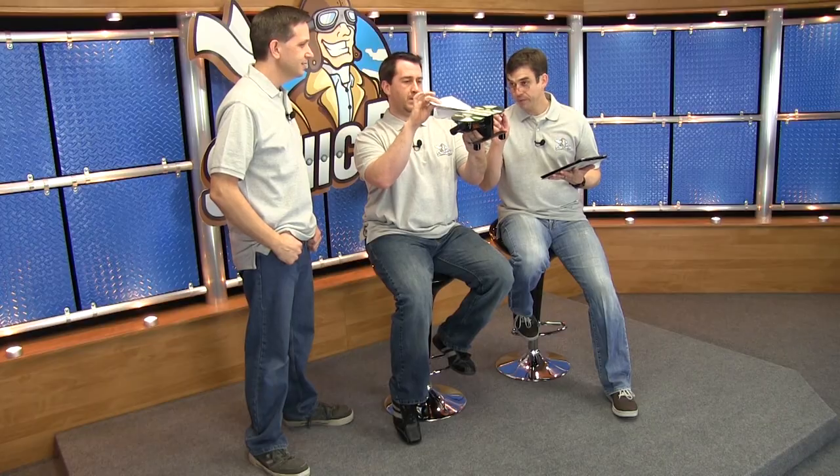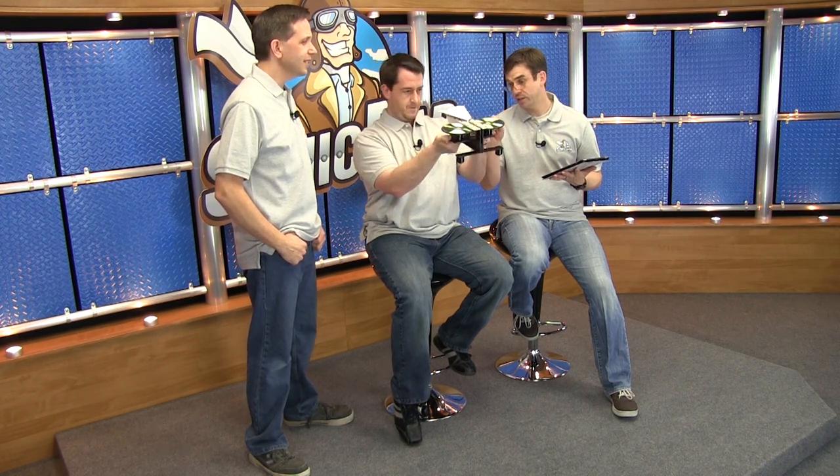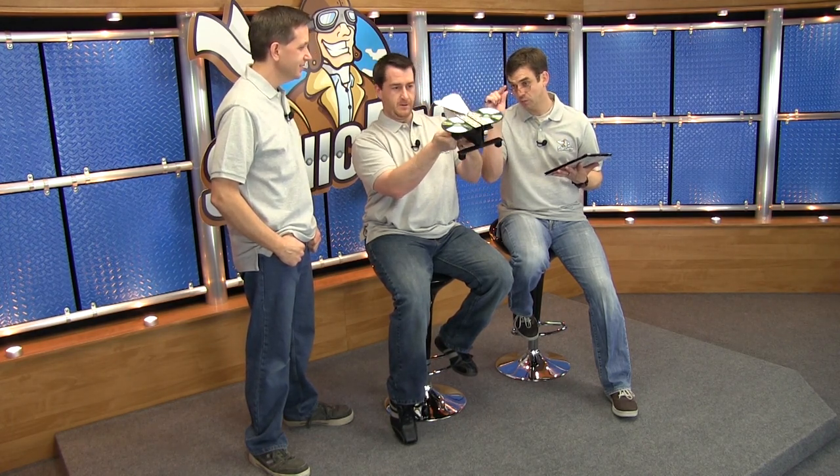What are you guys doing? Oh, just making a couple adjustments. What adjustments? Jake and I are developing an accelerated hyphen-doofinator to give the airplane launcher a little more juice.